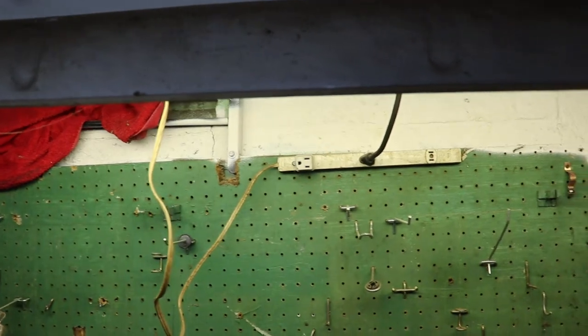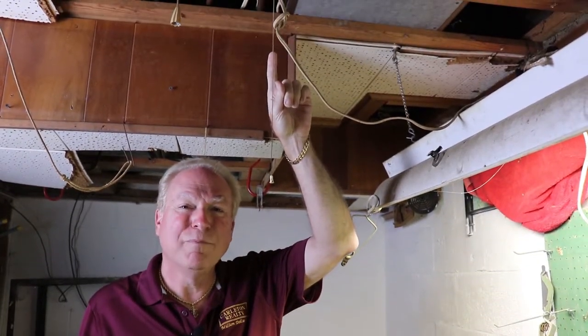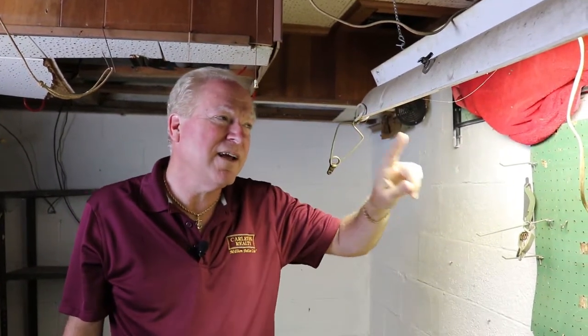This should have a hardwired light, one that turns on and turns off, as it was intended to be. Instead, they placed an extension cord that is feeding this light and other tools on the workbench. A properly installed electrical outlet and hardwired light would be very much preferable to what we're seeing here.